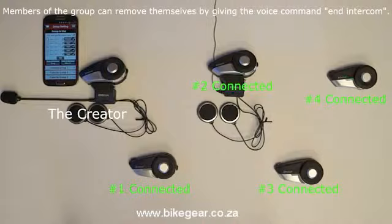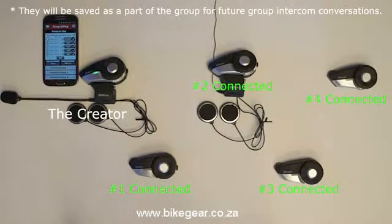If one of the members who did not create or start the group intercom wants to remove themselves from the group intercom conversation, they can give the voice command "End Intercom", which will terminate their own individual connection to the group. They will still be saved as a member of the group intercom on the creator's 20S and on the smartphone app list. When they want to return, their headset will be reconnected the next time the creator starts the group intercom.